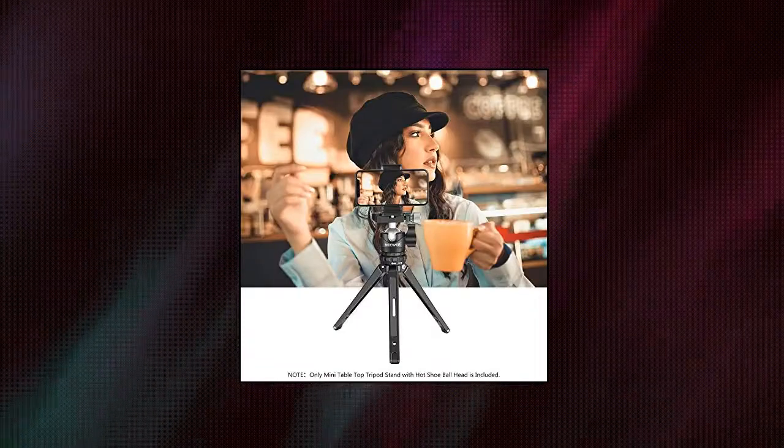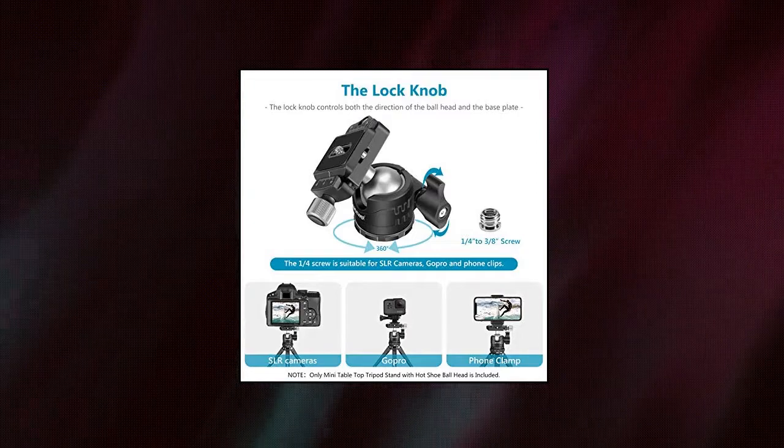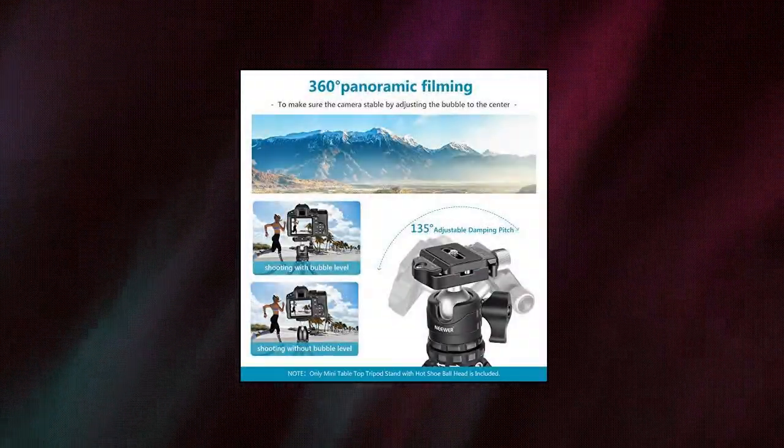The angle control ring on the rotating scaffold can switch the tripod height between 13 centimeters and 19 centimeters — only two heights. The low center of gravity ball head design has stronger locking force and higher stability.